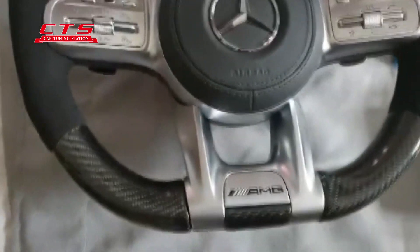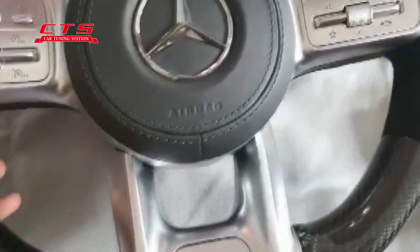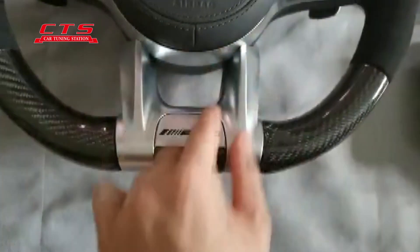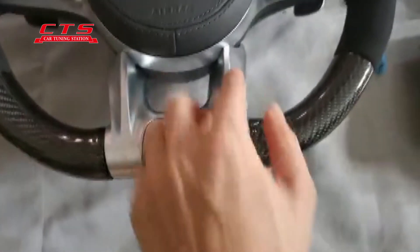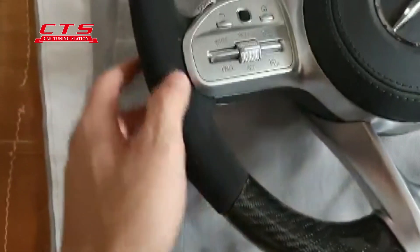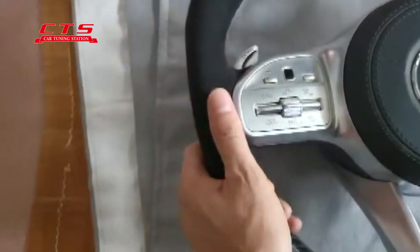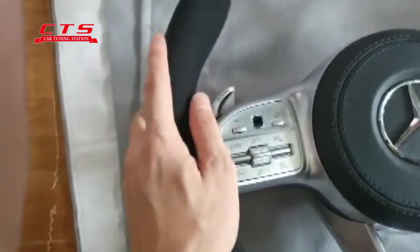This is a special custom for the customer. Some customers need a silver one and some need a black one. Also here black carbon. Here is the other color, the real leather, or the red color — different colors.